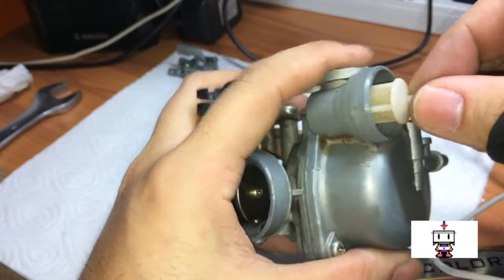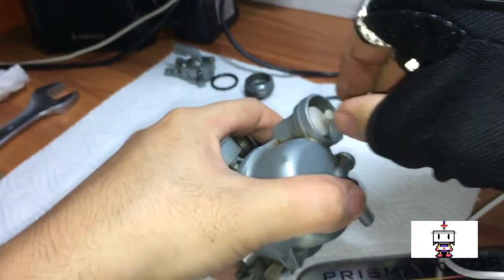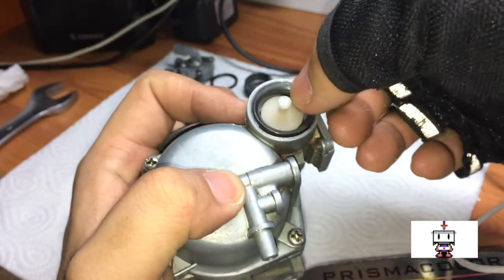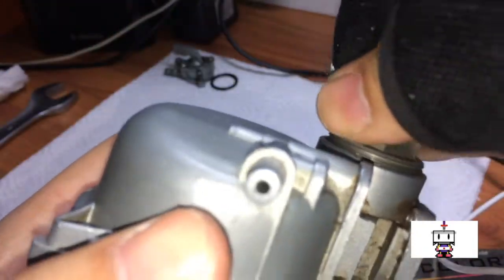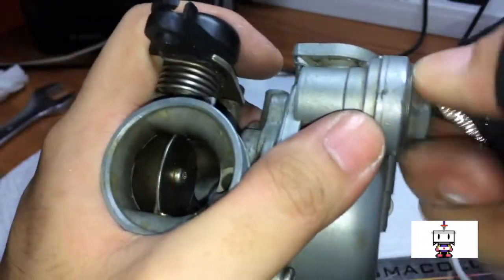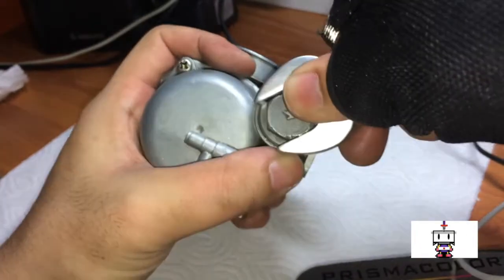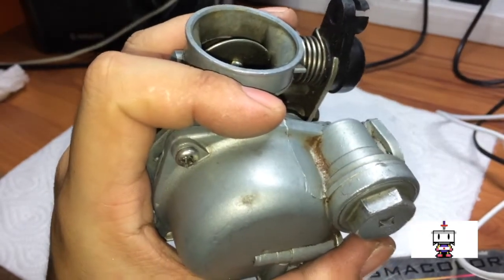Take the little basket and wiggle it in — it sticks up about this far once properly seated. Take the gasket and then take your plug. Be careful when you start to hand thread the plug in because it's very easy to cross-thread this plug and the bowl. Once you get it finger-tightened and you're sure you're not cross-threading it, give it a cinch down with a 17mm spanner. It doesn't need to be that tight — if you over-tighten it you can actually fracture the housing.